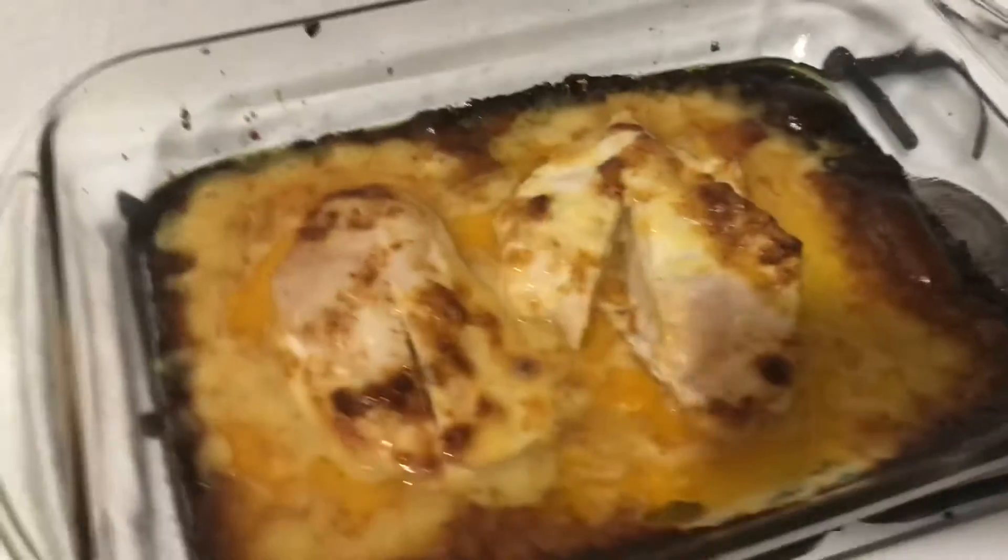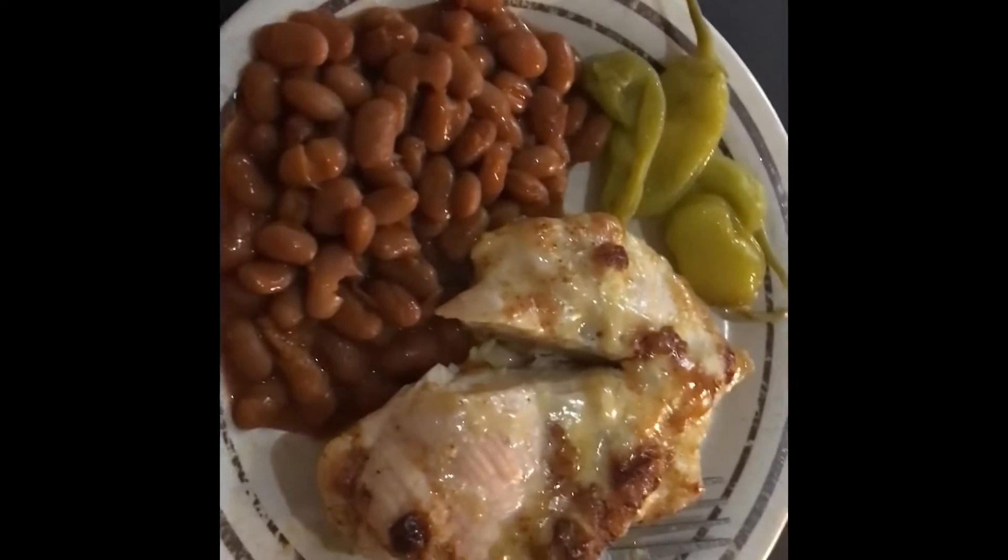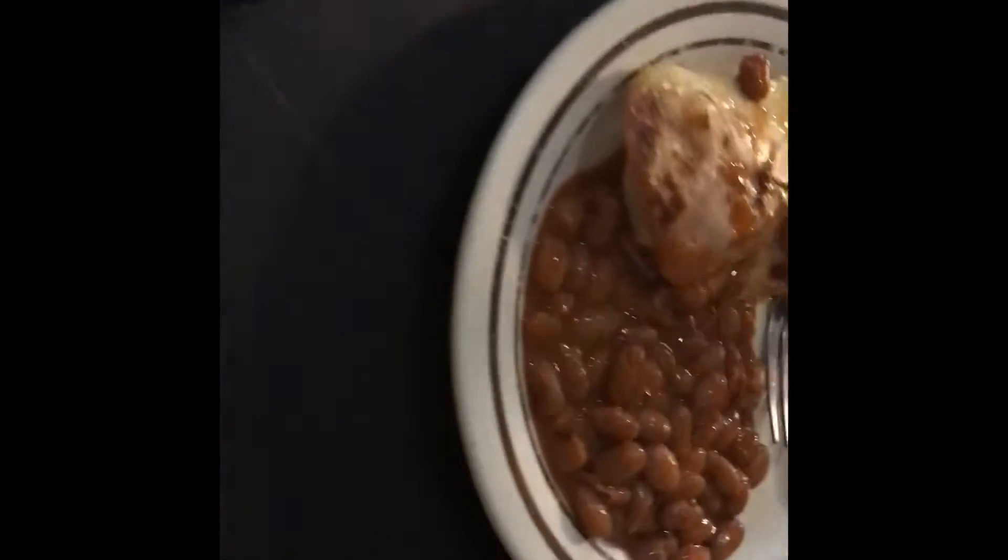For the side we're gonna have some red beans, and dinner is almost ready. It is done, so I'm gonna plate it up. The beans are done. I also got some pepperoncinis.